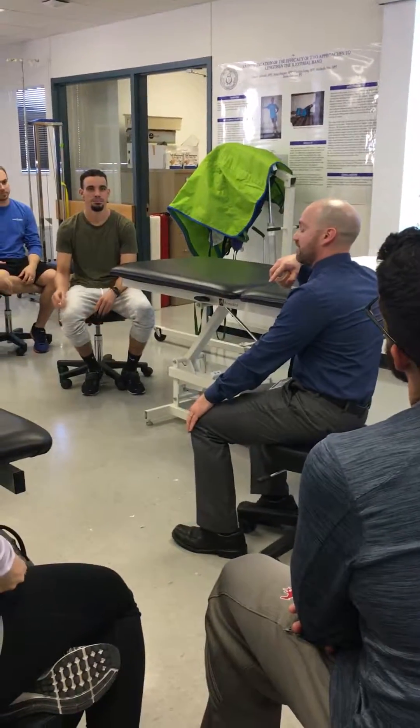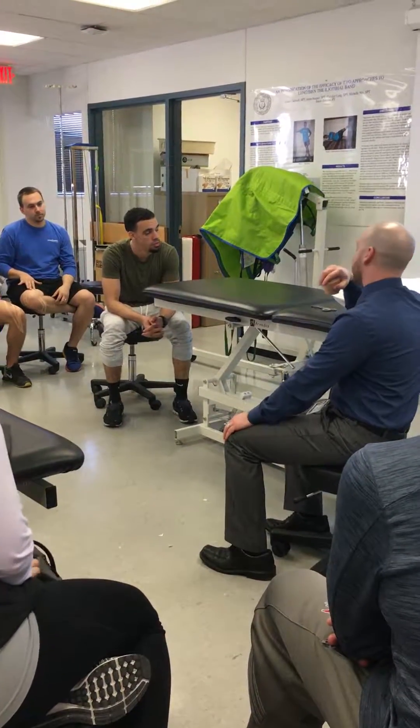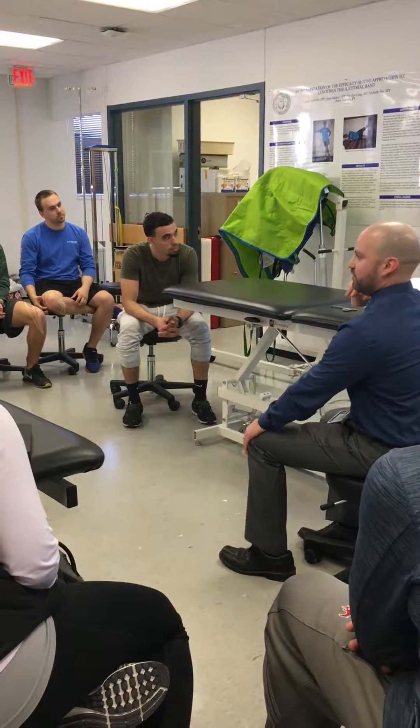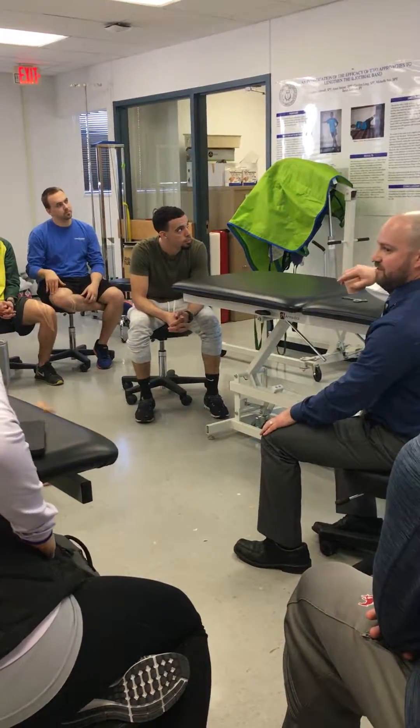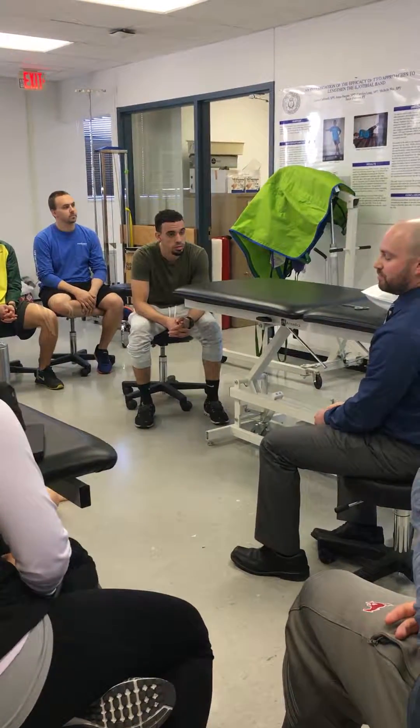When it comes to the lumbar spine, you want to be probably around the PSIS area, a little below. Rule of thumb would be two inches below the area of pain. That's what you'll remember when you're up in the thoracic spine. Here with low back pain, it's usually around the PSIS, a little bit below the PSIS area.